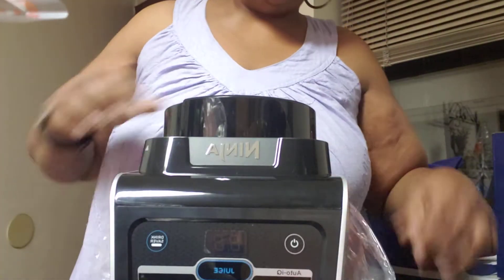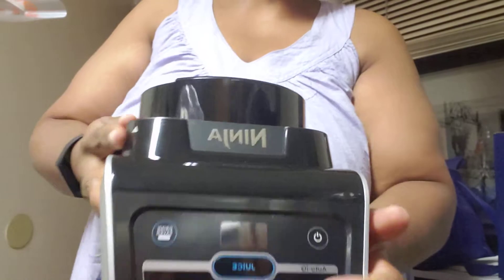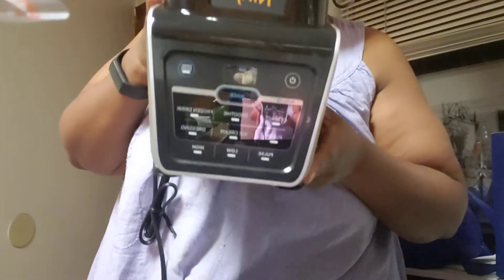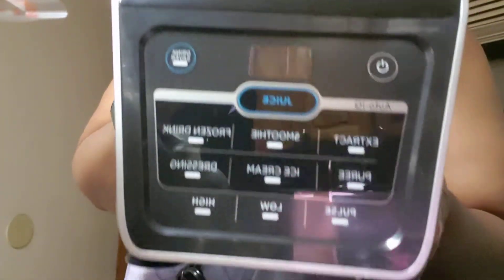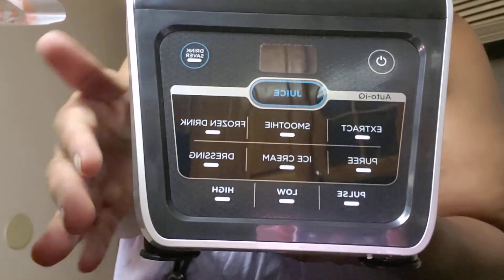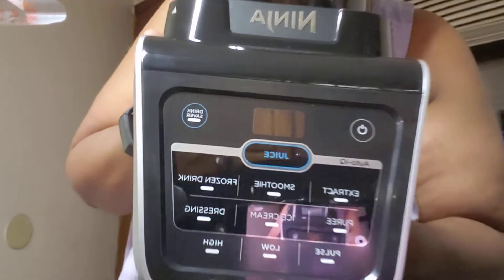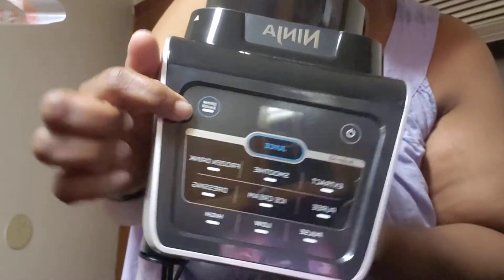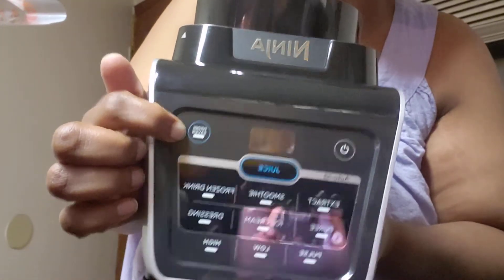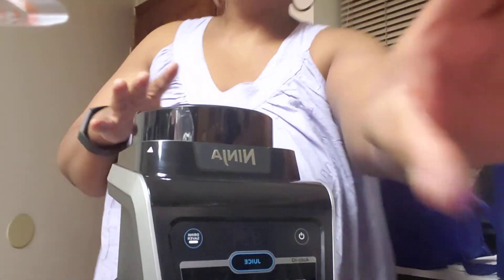And this is the base. I hope it's kind of quiet and not as loud as it was before. So this is what we have here: you can extract, make smoothies, fresh drinks, dressings, ice cream, puree — and it has pulse, low, high settings. When you want to save it for 48 hours, you click the drink saver, which locks the top on and seals it to keep it fresh.